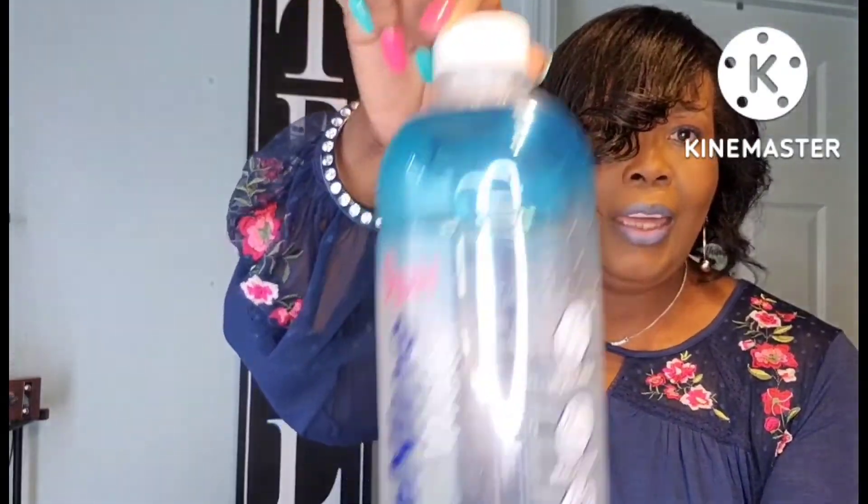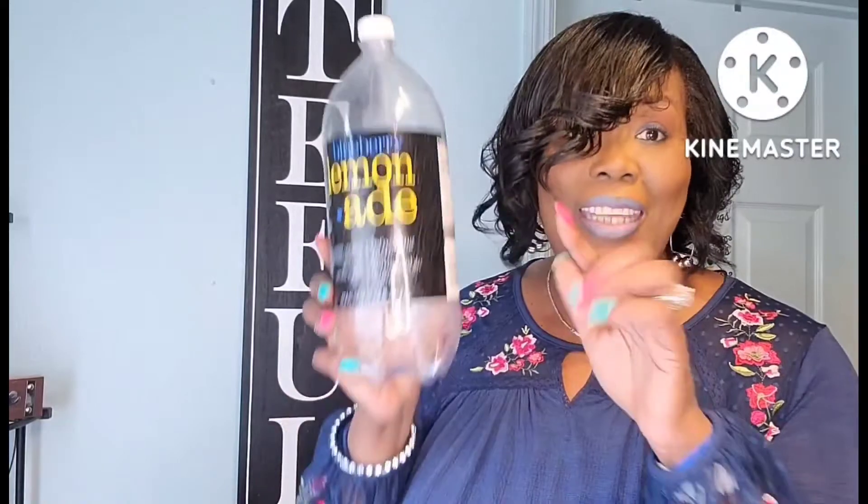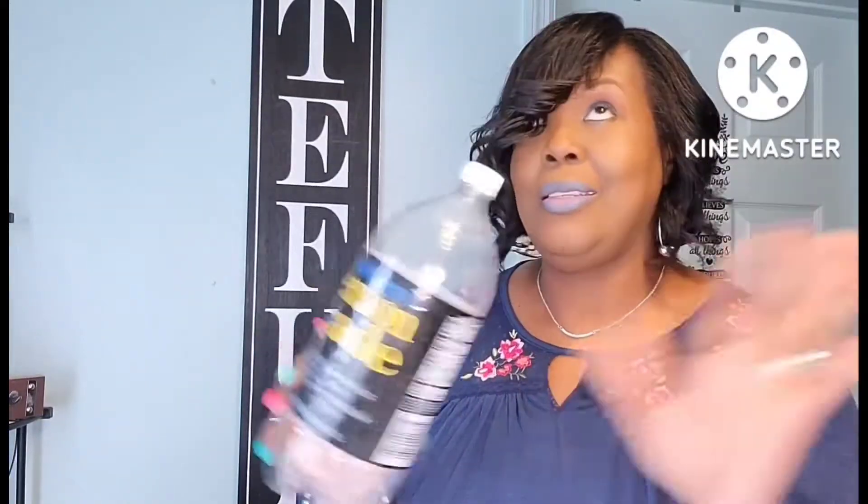But this is Dollar Tree empties, so let's get started. This water was pretty good — the 9 pH alkaline water. I enjoyed that. And I am done with my blueberry lemonade. I was telling you in my other Dollar Tree empties that I mixed this with my own sweet tea and it's so delicious.